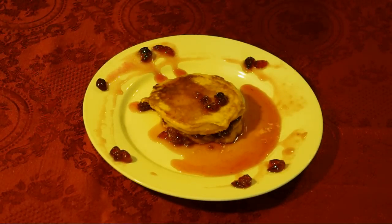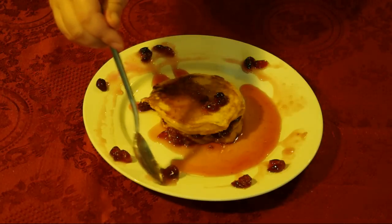Of course, serve it with pancakes — in this case with pumpkin pancakes. This is just a little sneak peek at my next recipe.